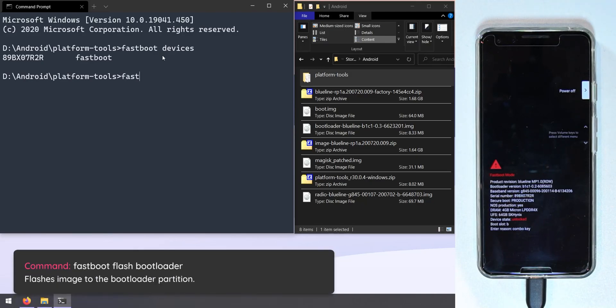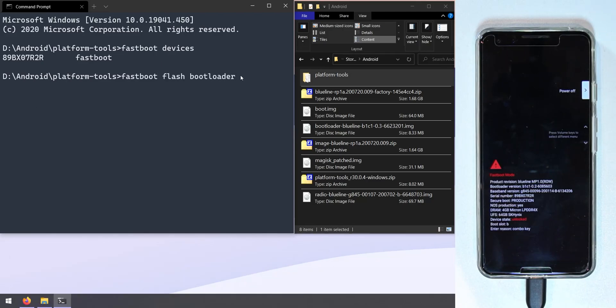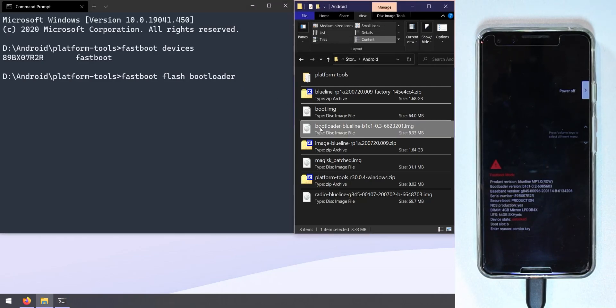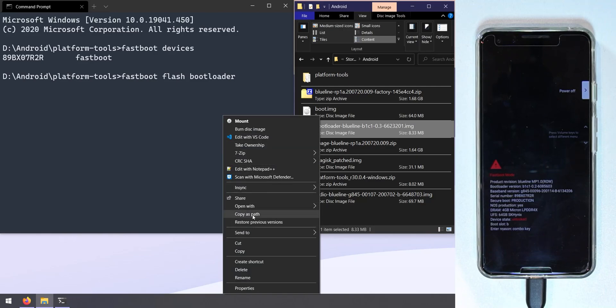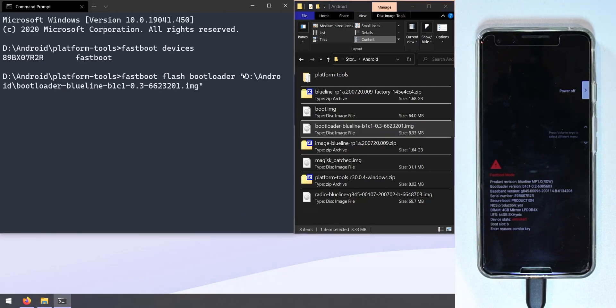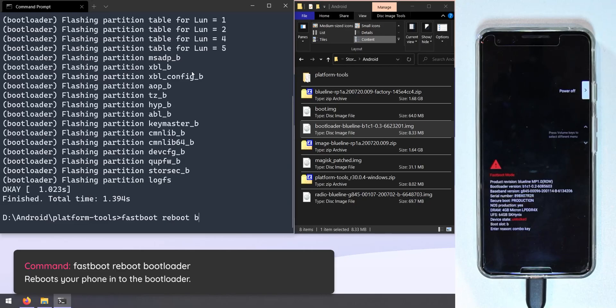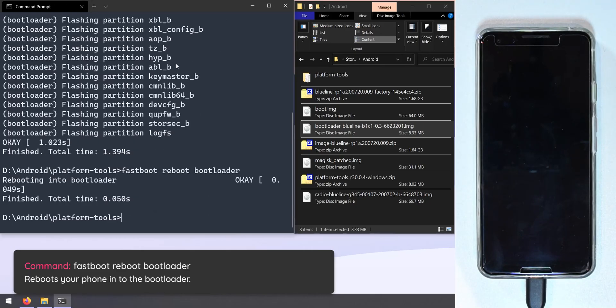Flash the new bootloader image by typing 'fastboot flash bootloader' followed by the path to the bootloader image. You can drag and drop the file into the command prompt, or hold Shift and right-click the file and select 'Copy as path', then paste it. Hit Enter to flash. Afterwards, type 'fastboot reboot bootloader' and hit Enter so the new bootloader takes effect.